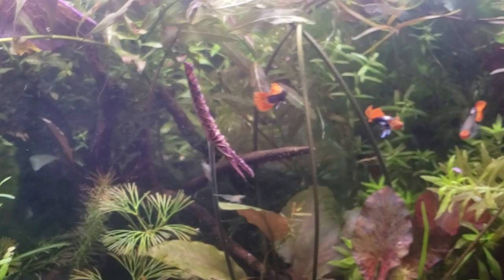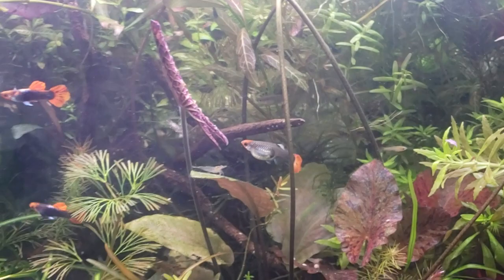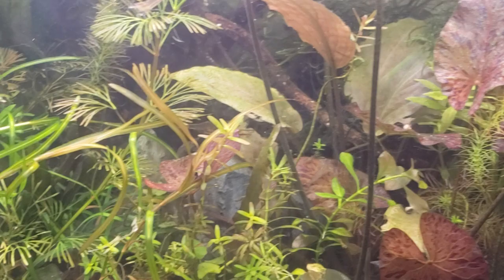One of the reasons why I like Phoenix rasboras more than any other micro rasboras — they go by the Latin name Boraras merah, that's M-E-R-A-H if you're searching for them — because some people call them other things, just to sell them for hype.